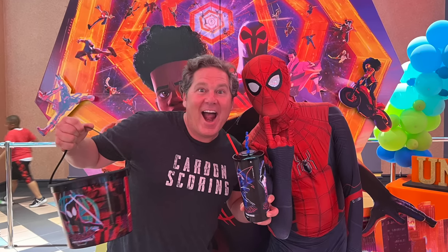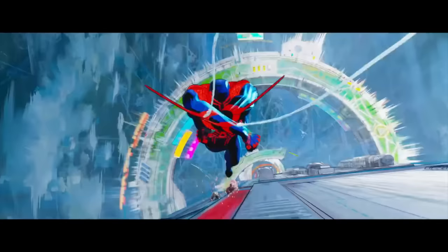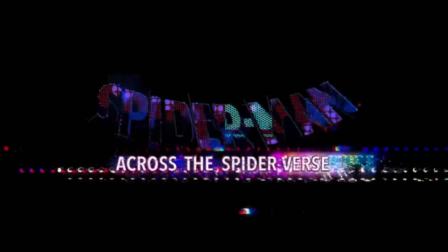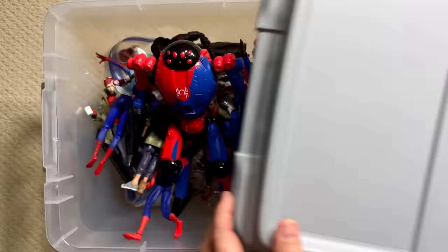I just got back from the gorgeous, heart-wrenching, beautiful, amazing, spectacular, perfect Across the Spider-Verse film. And I cannot wait to dig into this mystery box filled with Spider-Verse figures.